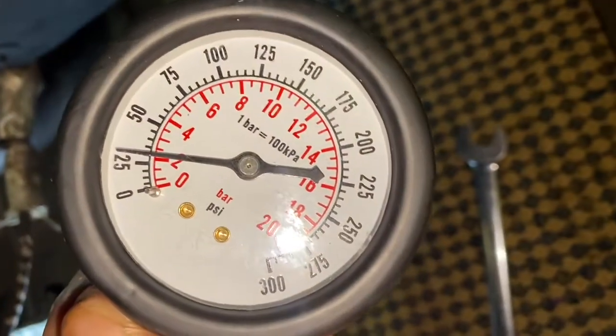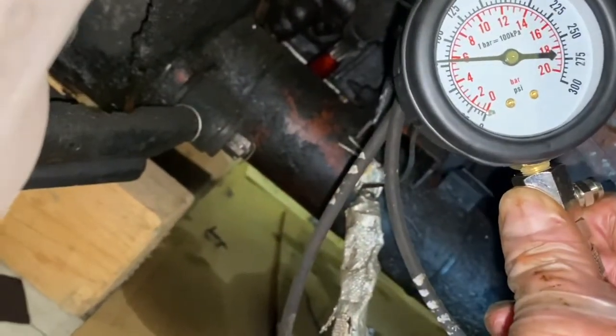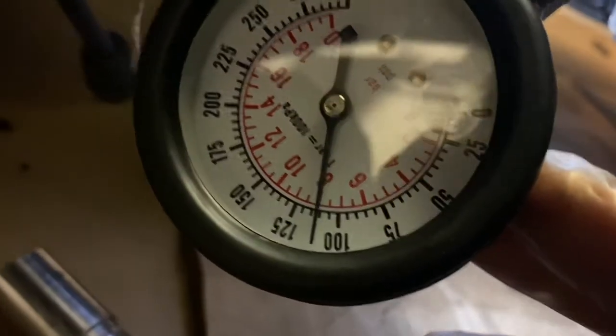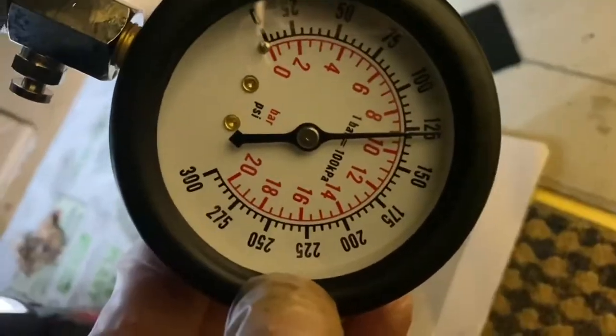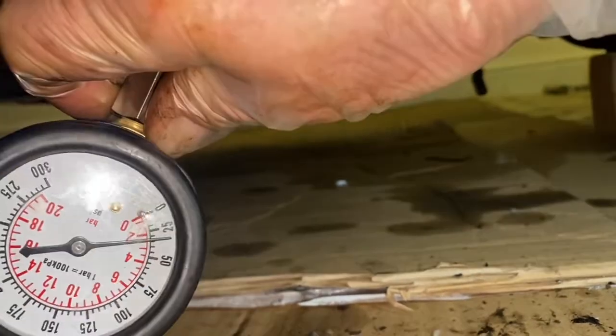The result on cylinder number one is 30. The result on cylinder three is 79, 78. The result on cylinder five is 110 PSI. The result on cylinder number seven is just over 110 — so cylinders five and seven are roughly equal. Cylinder number two: 127. Cylinder number four running at about 50 PSI. Cylinder number six is only running at 50, 55. On cylinder eight, I'm only getting 30, 31, 32.